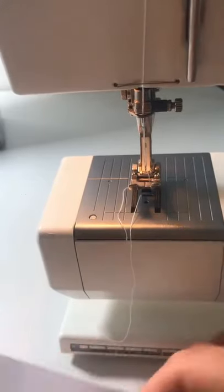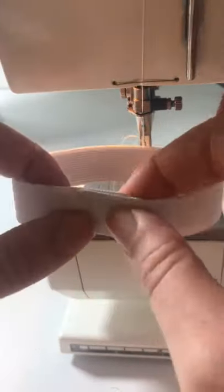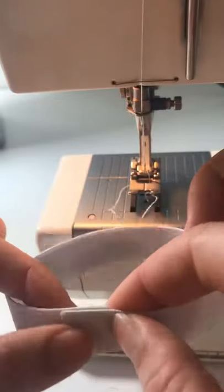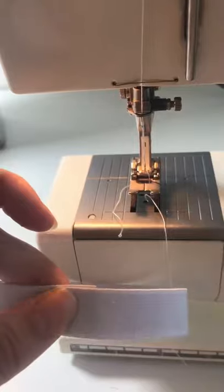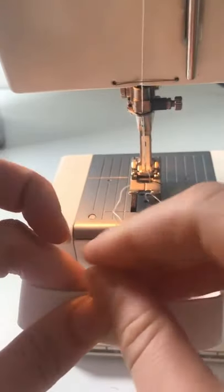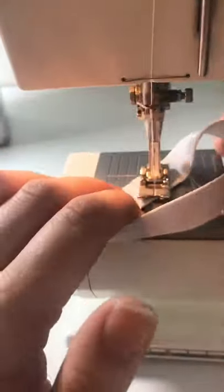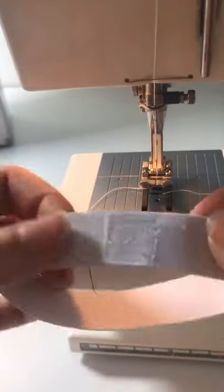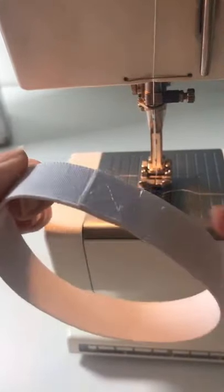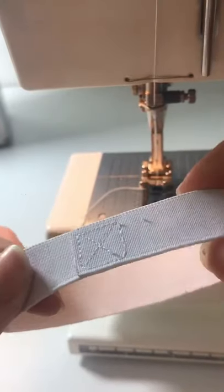Now it's time to do the same with the two pieces of elastic. Cross them over into this square shape, pin in place. You want to do two of these and then we're ready to put them into the strap.